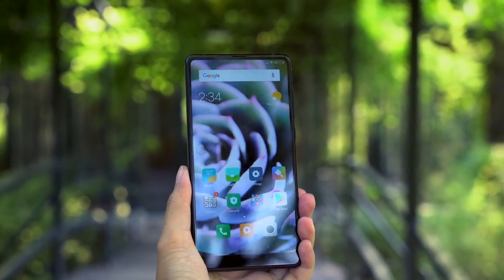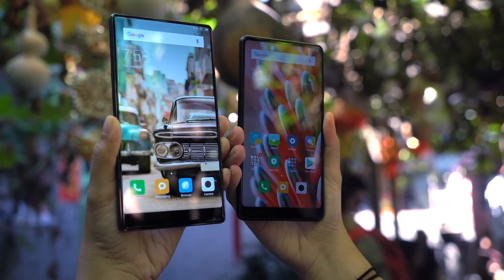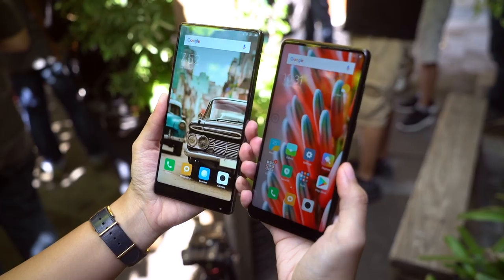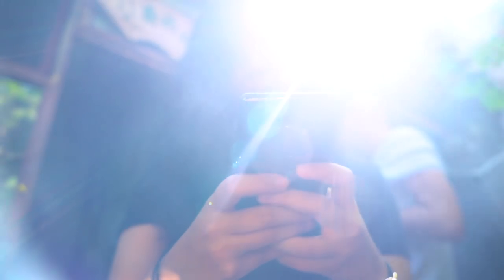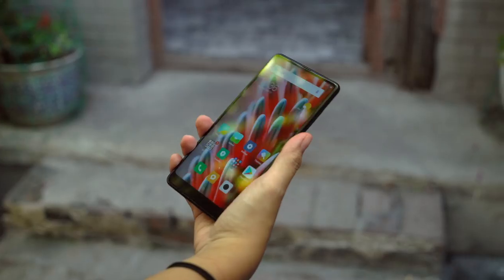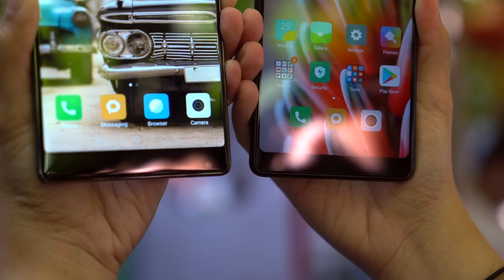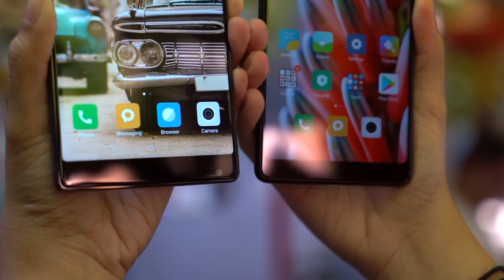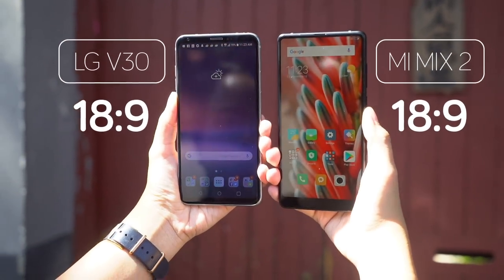This is that phone's successor, the Mi Mix 2. You'll find this year's phone is much smaller and narrower. If last year Xiaomi called the Mi Mix a concept phone, the Mi Mix 2 is most definitely meant to be more usable. The phone is no longer unwieldy and fits in the hand better. Its corners are also rounder, and the phone now has an 18 by 9 aspect ratio, which is quickly becoming a trend.